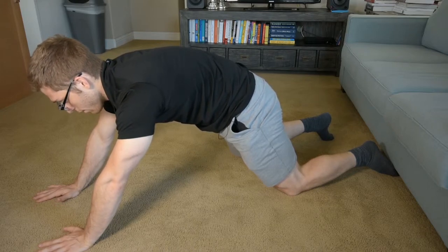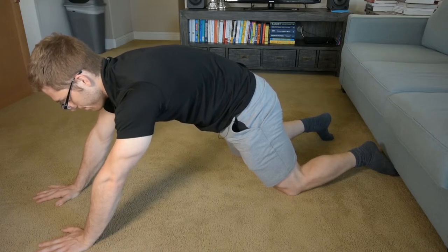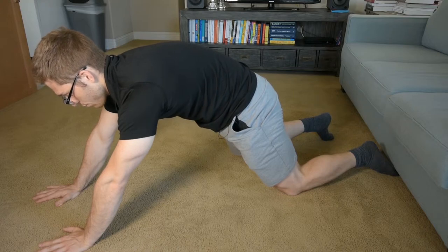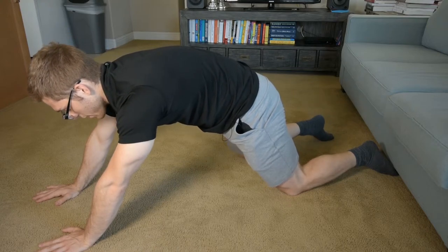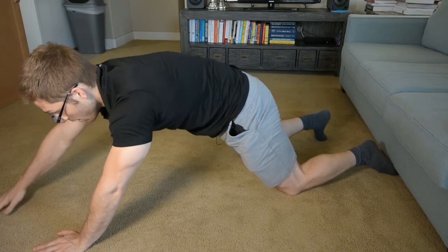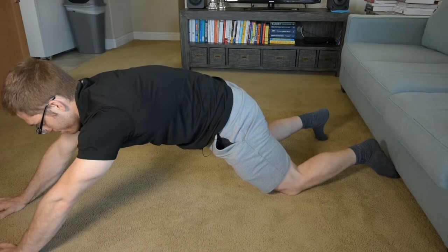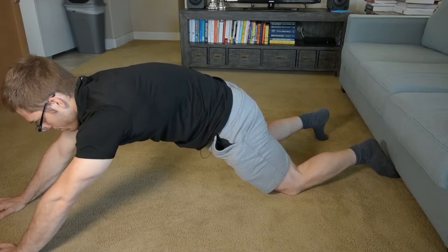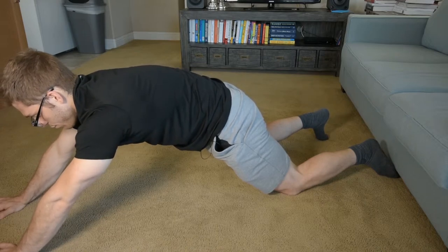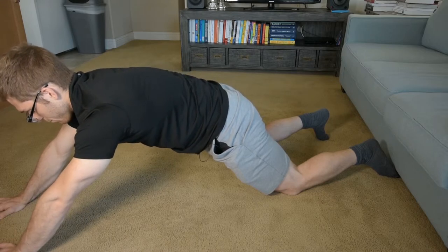When I breathe in, hopefully you saw my back expand. The progression here is to challenge your mobility some more — I can walk my hands out a little bit further. You'll already see I'm starting to have some trouble. There we go. I got my neck position a little better here.